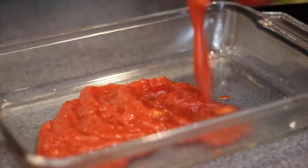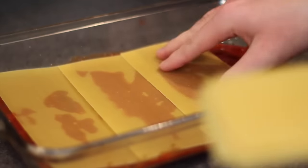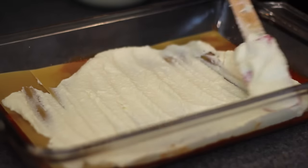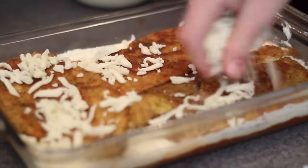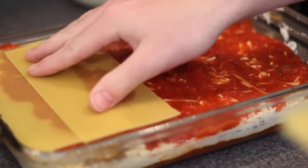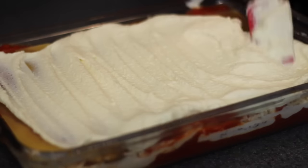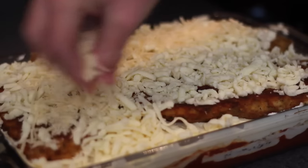I followed Tasty's exact steps in the video by first throwing down some marinara sauce, then some sheets of pasta, then I spread a layer of the ricotta cheese. I then added three of the chicken breasts and topped those with a bunch of the shredded mozzarella and parmesan cheeses. Then just repeat that whole process for as many layers as you want to make or how many you can fit in your pan — I actually only ended up getting two in mine. The very last step is to bake it in a 350-degree oven for 45 to 60 minutes.